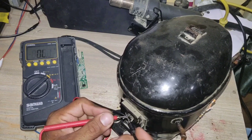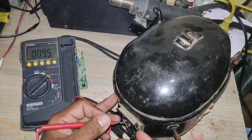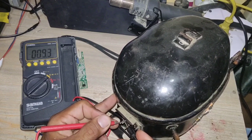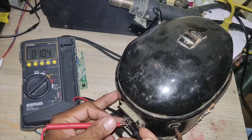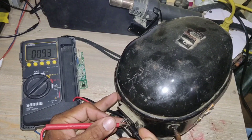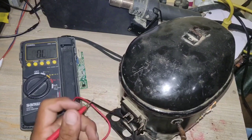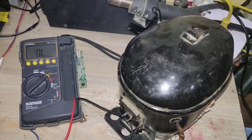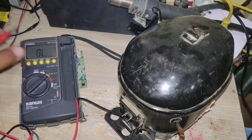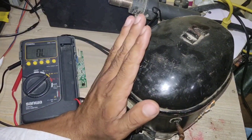Now test resistance with the other compressor terminals. You can see the resistance is 9.4 to 9.3 ohms, which is the same resistance. Now test the resistance with the remaining terminal. You can see the resistance is 9.4 to 9.2 ohms, which is also the same. A small difference of a few points in resistance is not a problem. But if the resistance is significantly different or there is no resistance with a terminal, that is a sign of compressor winding in the worst condition.